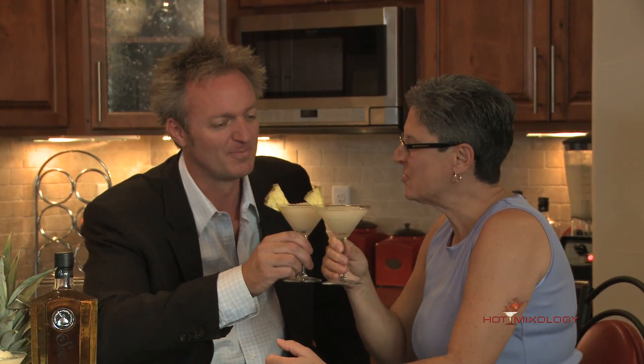It's my friend Carol right here that lent us into her house. We're doing Hot Mixology — it's Martini Madness right here with a hot new brand: Salsi Rum and In-Shape Mixers. Salud everybody! Salud!